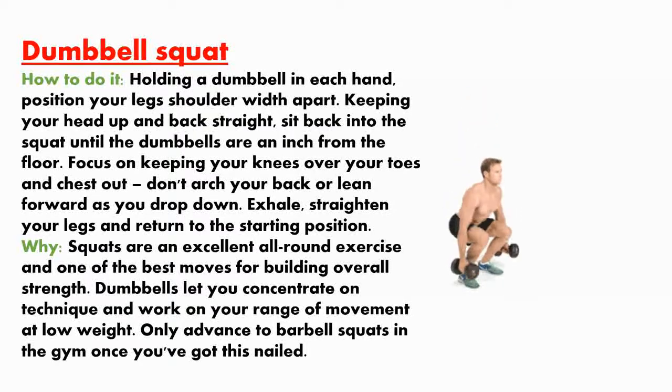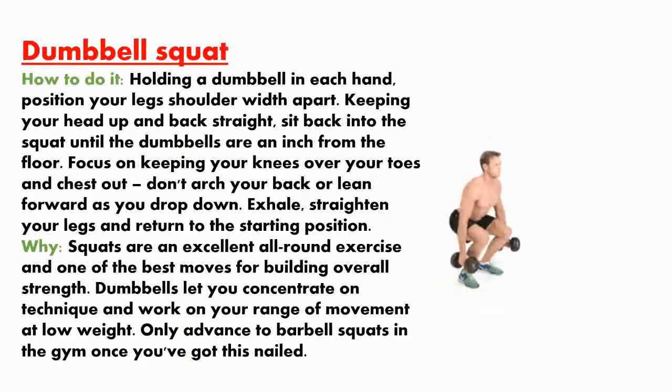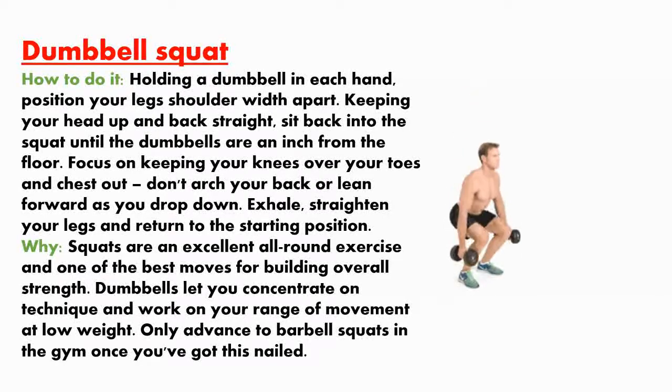Squats are an excellent all-around exercise and one of the best moves for building overall strength. Dumbbells let you concentrate on technique and work on your range of movement at low weight. Only advance to barbell squats in the gym once you've got these nailed.